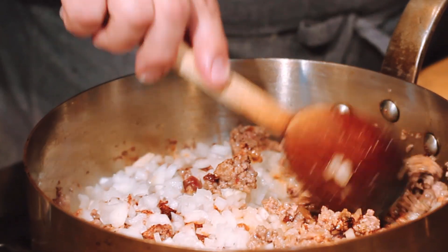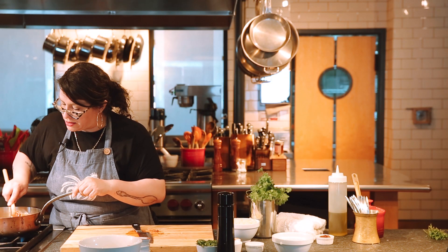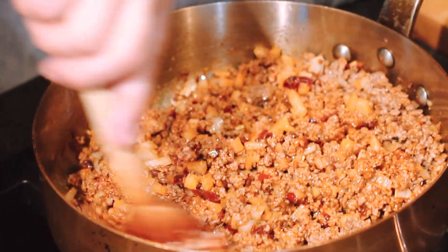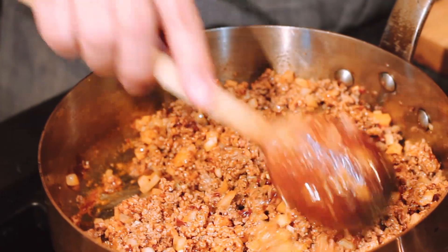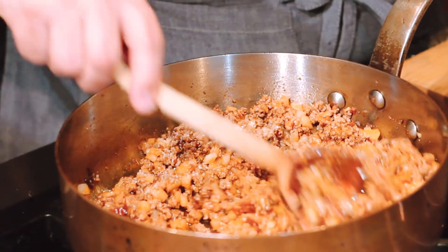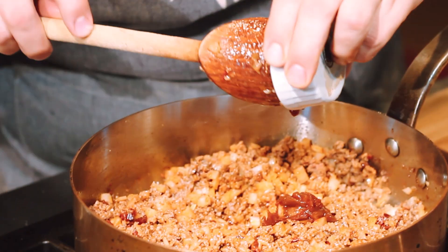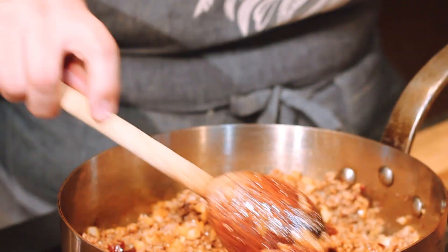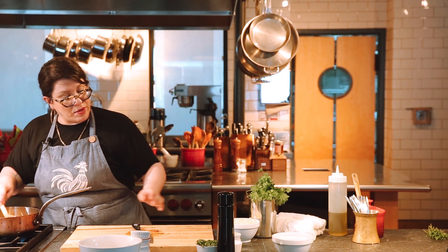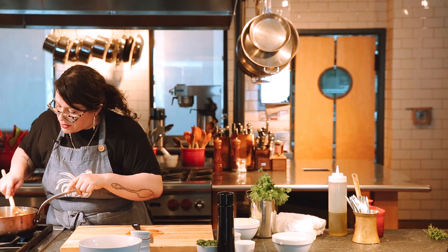I'll stir these together — my onion is also minced, or a very fine dice will work as well. I'm just working to incorporate all of these ingredients. I'll add a teaspoon of salt right now and may adjust later. I'm also going to add a tablespoon of the adobo sauce from the chipotle can. It is pretty spice-heavy, so I'm going to add a splash of water just to help incorporate all those spices and flavors.